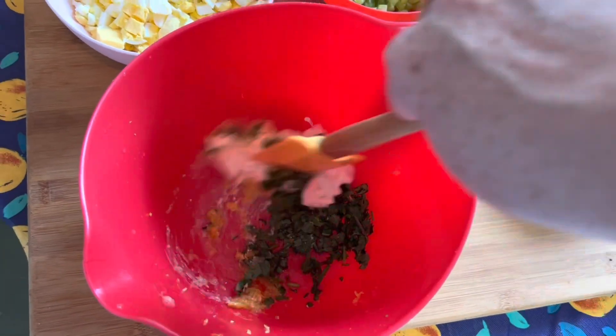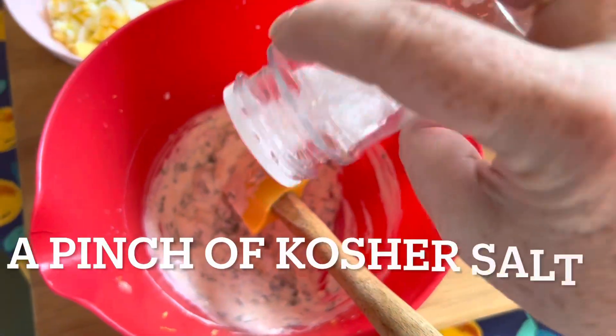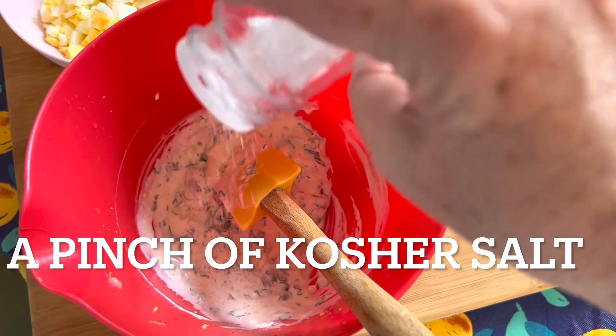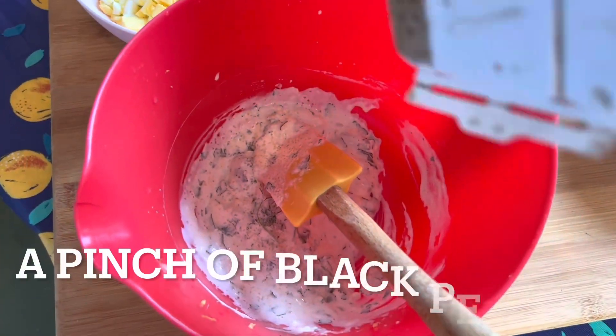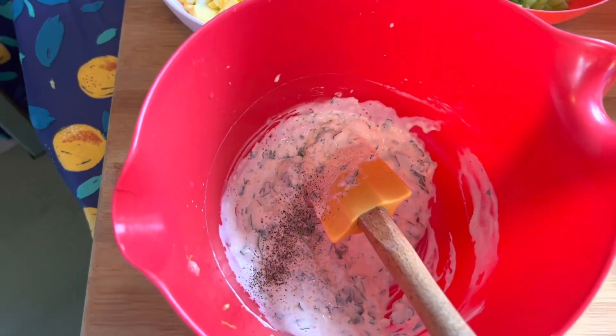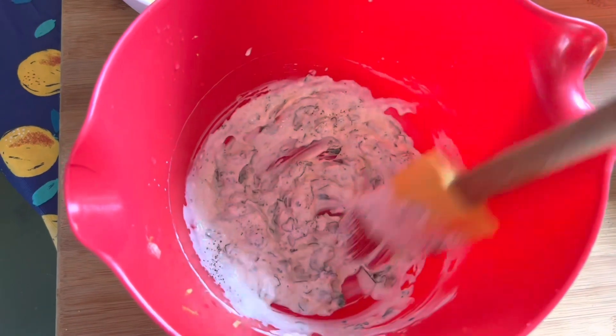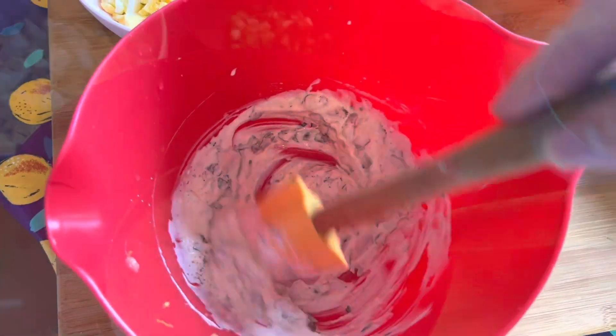Once you have the lemon juice and lemon zest in the bowl, stir it all together — this is basically our dressing for the egg salad. Add a little pinch of kosher salt and just a pinch of black pepper, stir that in. You can always add more salt or pepper afterwards, but let's start with that amount.